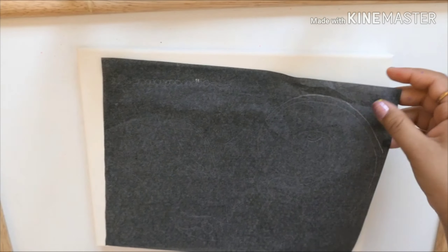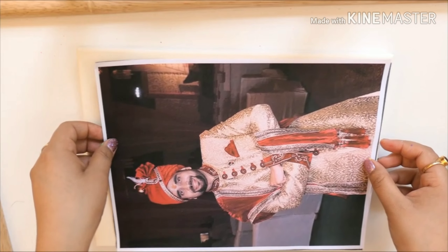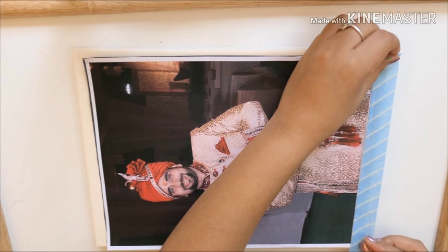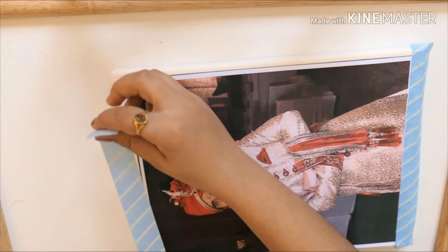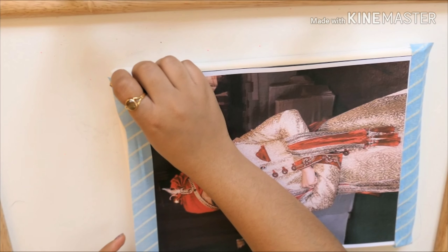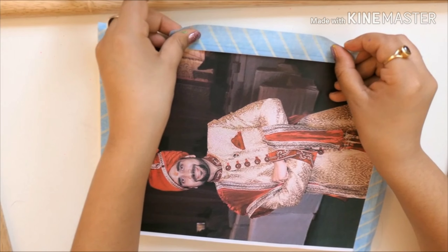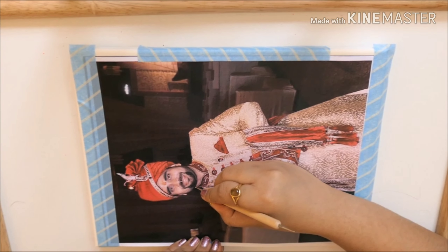I have taken the printout of my image on an A4 sheet. Make sure the printout is completely full on the A4 size sheet. Once you're satisfied with your image, print it and put it down carefully using a painter's tape or a very soft tape.